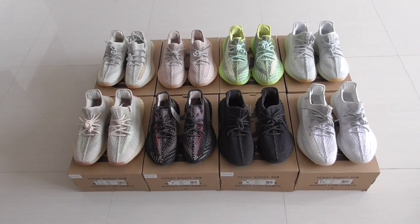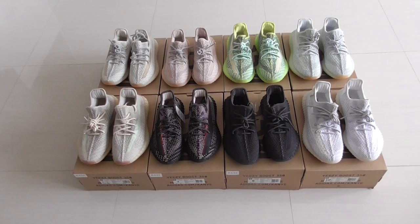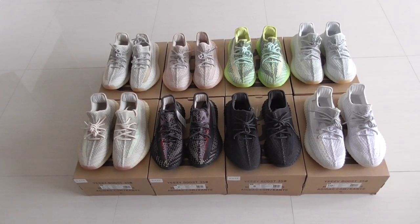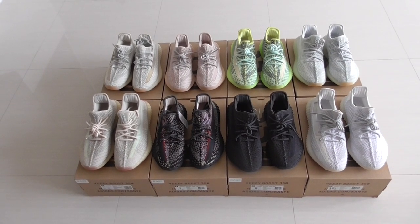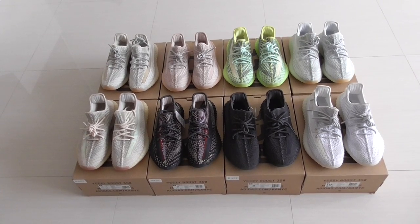What's up, you two? Welcome back to my channel. Today, I take Stampede's EZ350V Ziyi, and these colors are the reflective version — and these colors also have a non-reflective version.